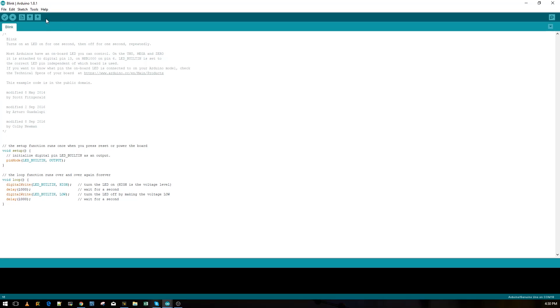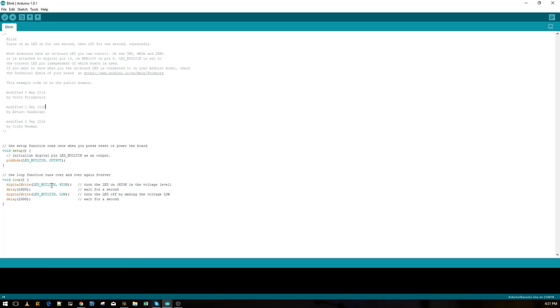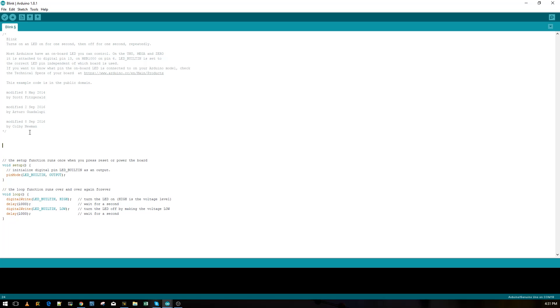This is the Arduino IDE — very simple to use. Go to File, then Examples, then Basics, and open the Blink code. However, by default it's set to LED_BUILTIN which is pin 13, and we're using pins eight and nine. So we need to modify the code slightly. The simplest way is to just replace the pin variable with the number eight directly.